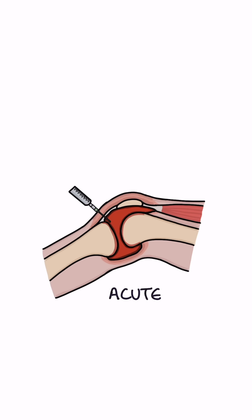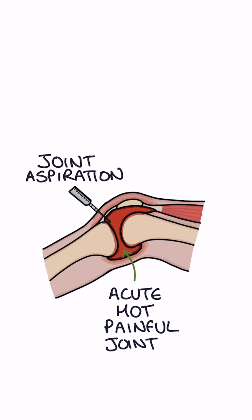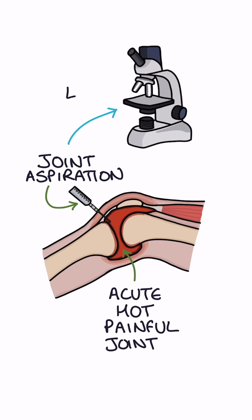Patients presenting with an acute, hot, painful joint require joint aspiration — using a needle to take a sample of fluid to be sent to the lab.